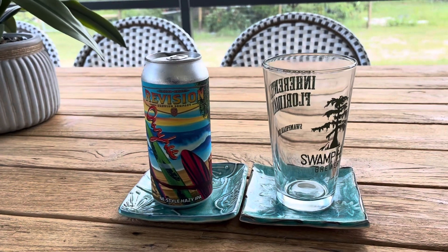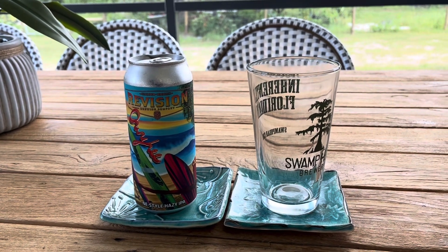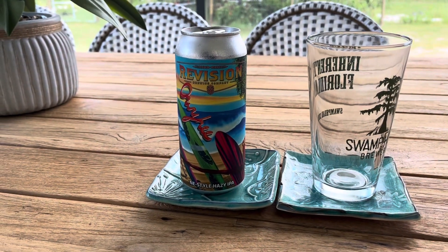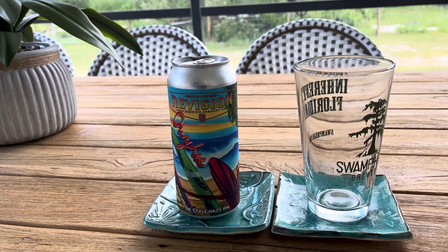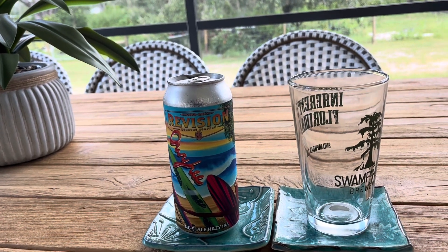If my memory helps me out here, I've had two other beers from Revision Brewing Company already. I had their Emerald Lake, which I gave a 4.2 out of 5, and their 2 Dream, which I gave a 4 out of 5 — so pretty good ratings.